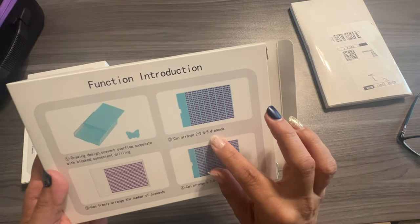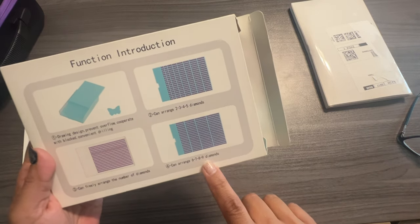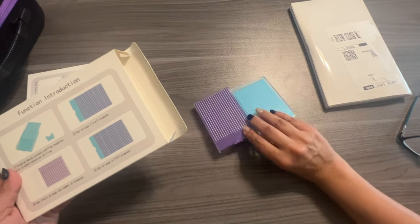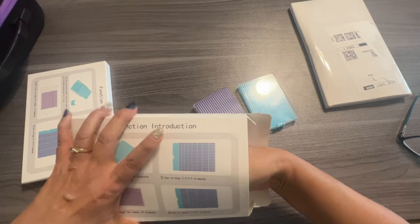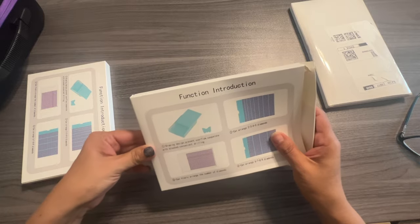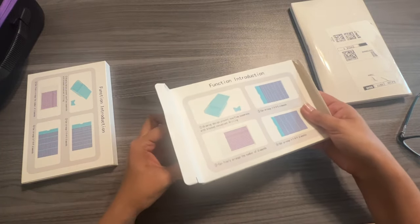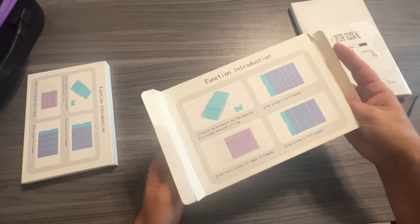They have those little grid inserts, or you don't have to use the little grids at all. This one has slots two through five, and this one has slots six through nine. Let's take those out and see if we get all four out — they're stuck in there.